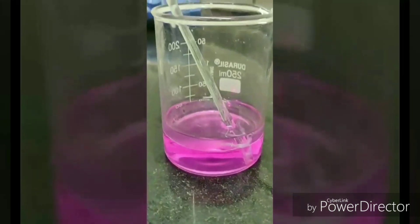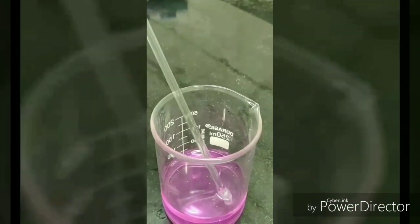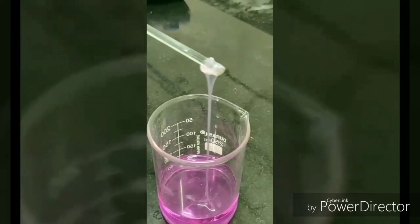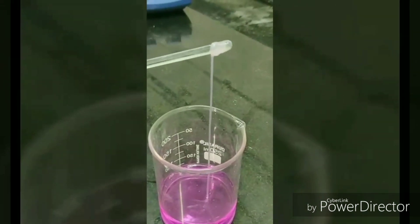As we can see, there is a clear separation between the two layers. Our product, nylon, has been synthesized and can be grabbed out using the glass rod.